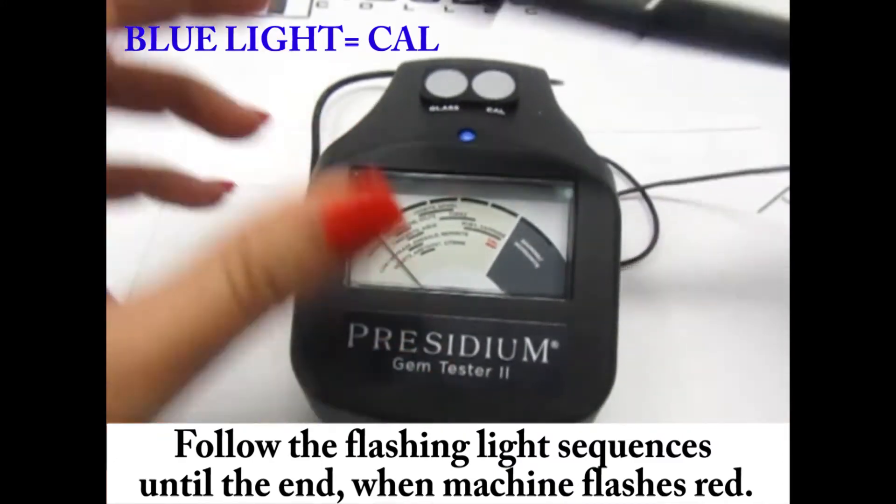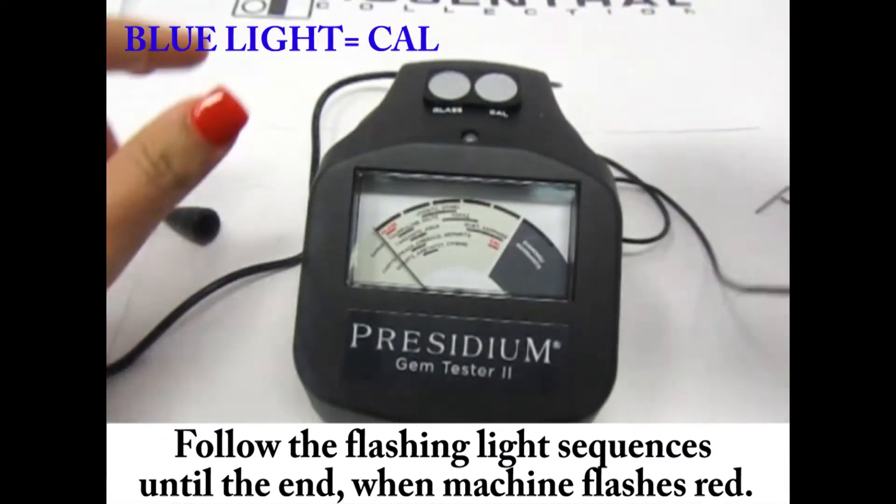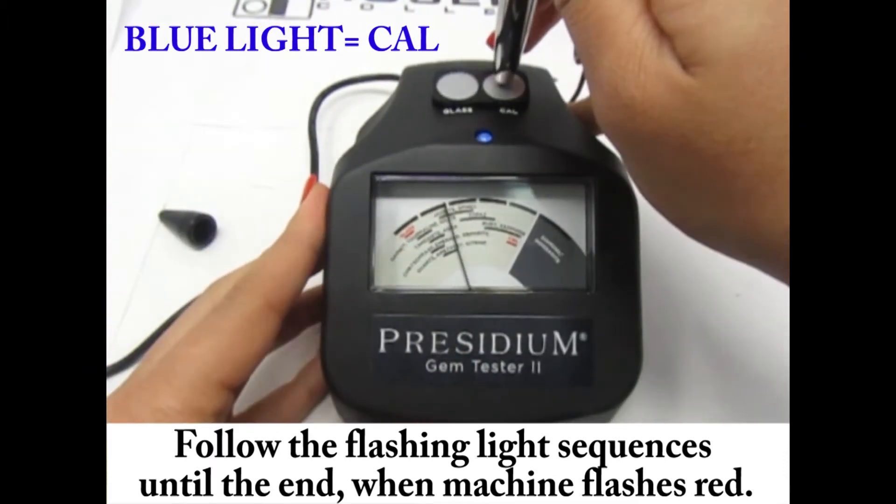Press your pen against the indicated disc. Make sure your pen is completely depressed against the disc until you hear two beeps.